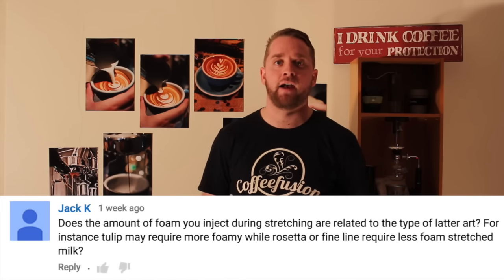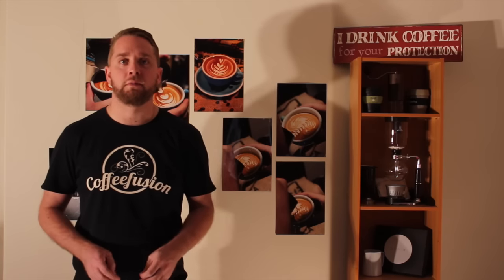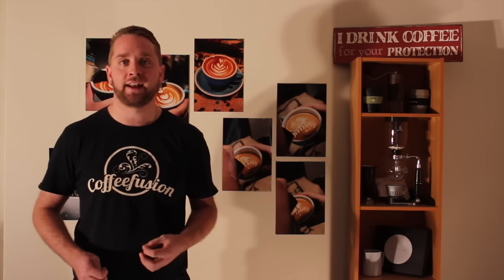The first question comes from Jack K on YouTube. He was wondering whether the amount of air you add to your milk has an effect on the latte art you can do. There were a couple of comments from other people with some differing answers, so I thought we'd better have a look at this systematically.